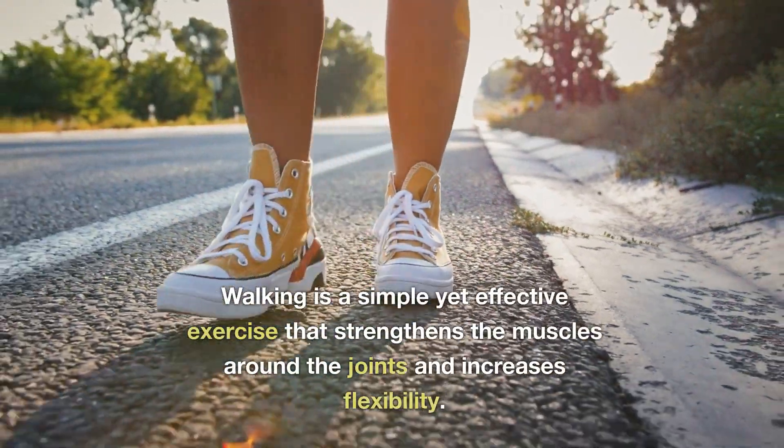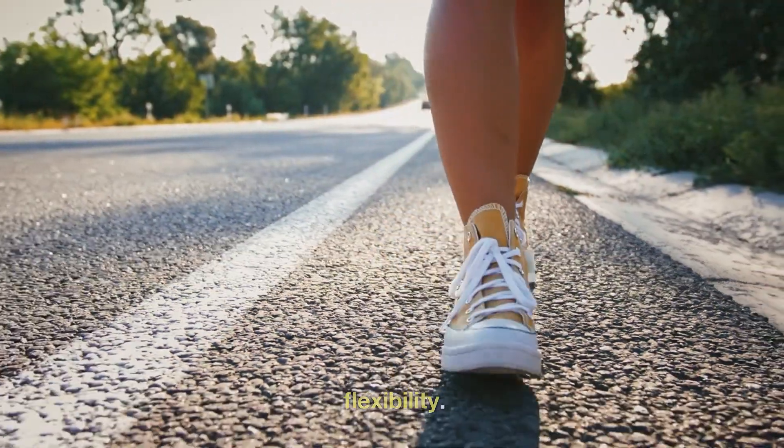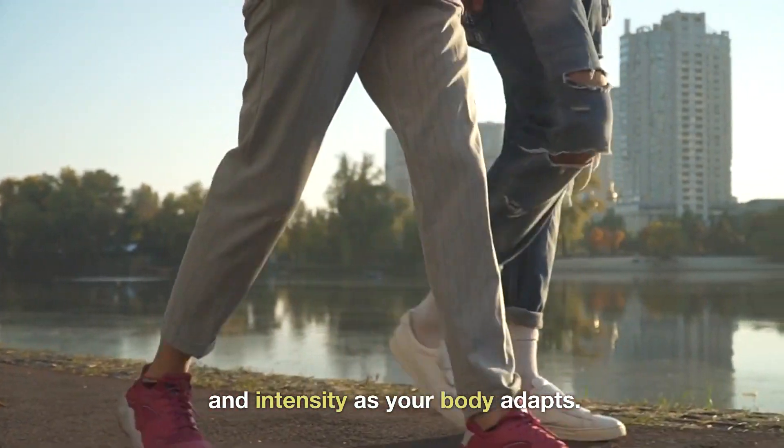Walking is a simple yet effective exercise that strengthens the muscles around the joints and increases flexibility. It's essential to start with short walks and gradually increase the duration and intensity as your body adapts.